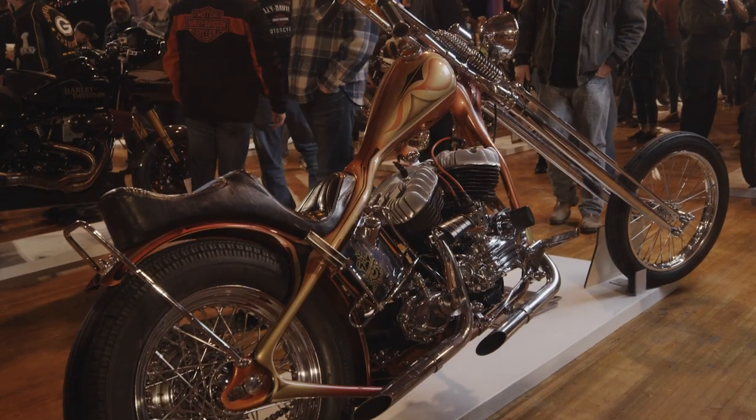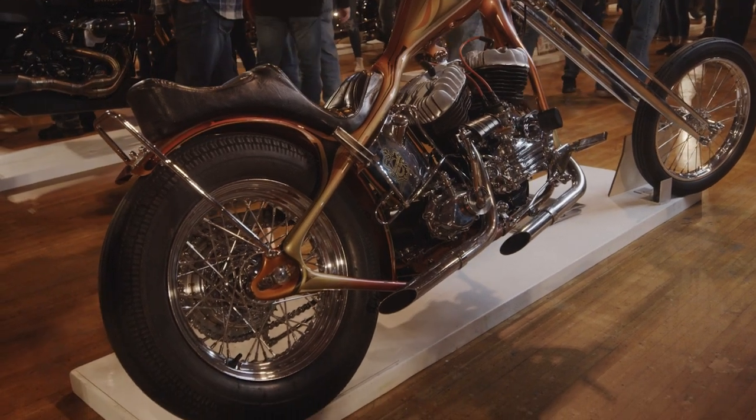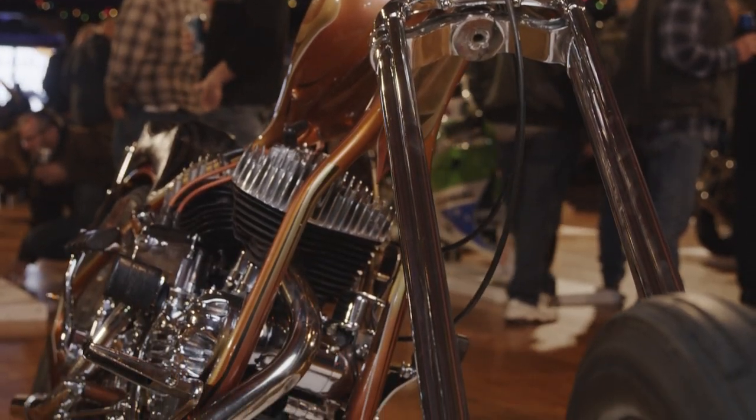My name is Michael Lang from Waukesha, Wisconsin. This is a 1948 UL Flathead. I've owned it now for 50 years. I built it when I was 15 years old in high school. The day after I graduated high school I rode it to California and back, and for a 17-year-old it was quite an adventure.